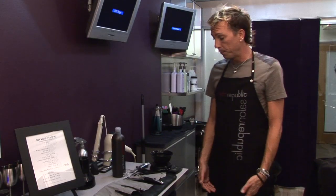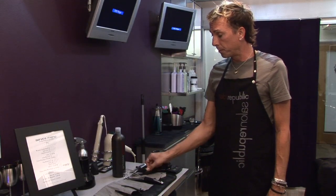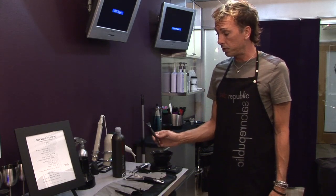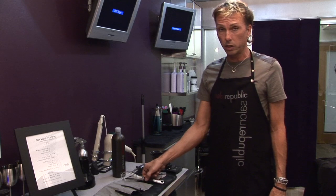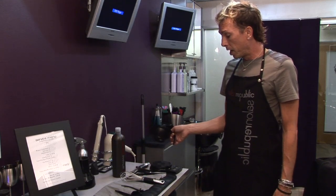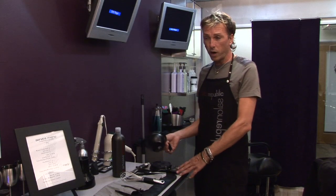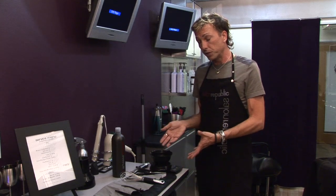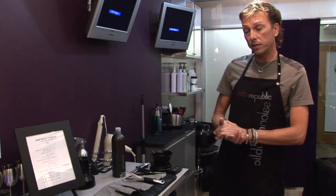So what you're going to need: you're going to need your tint brush, your mixing utensil — and you can also just simply use your tint brush, but it's a little quicker to use a whisk. You're going to have your bowl. Some hair color requires actual precise measurements, not just a quarter tube or half a tube — it requires grams, and I choose to use a scale to measure out complete accuracy.